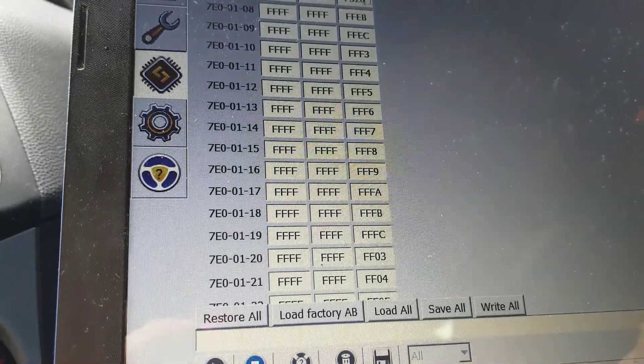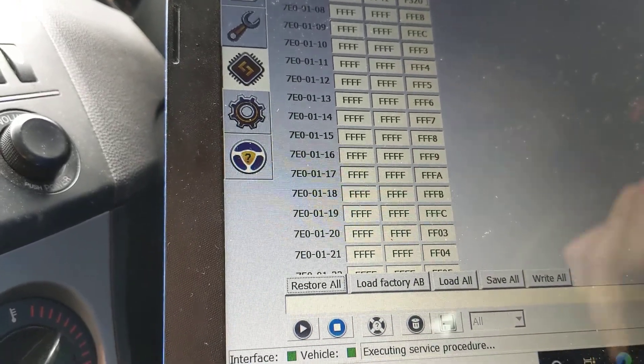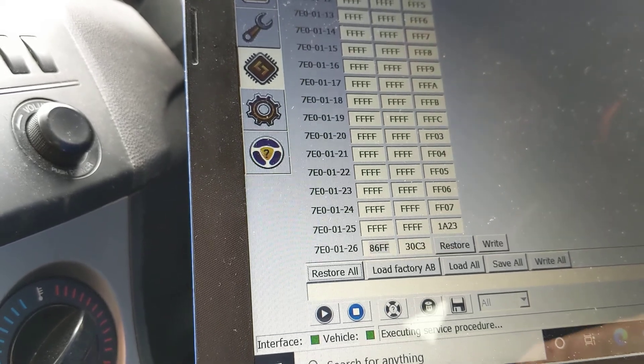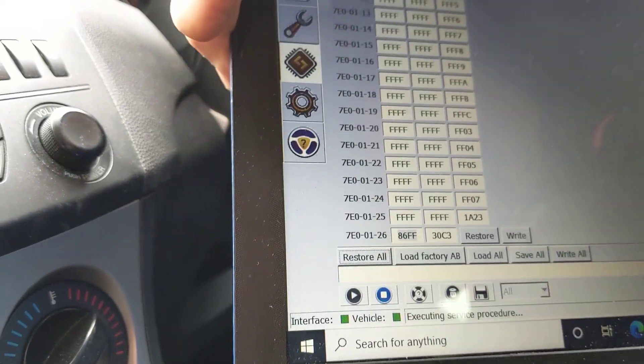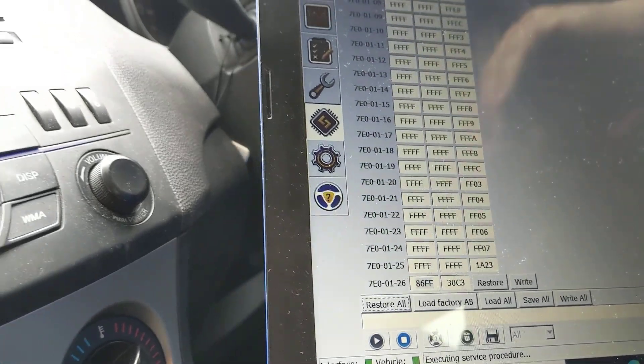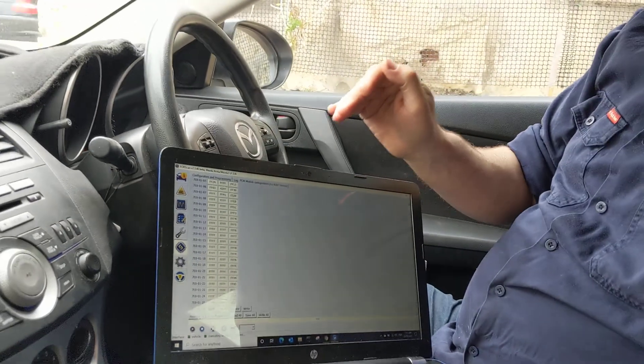Just to be clear: every line has a line checksum, and the whole file has a file checksum. We've added 2 to the checksum of line 7, so to keep the file checksum equal we need to subtract 2 from another line.